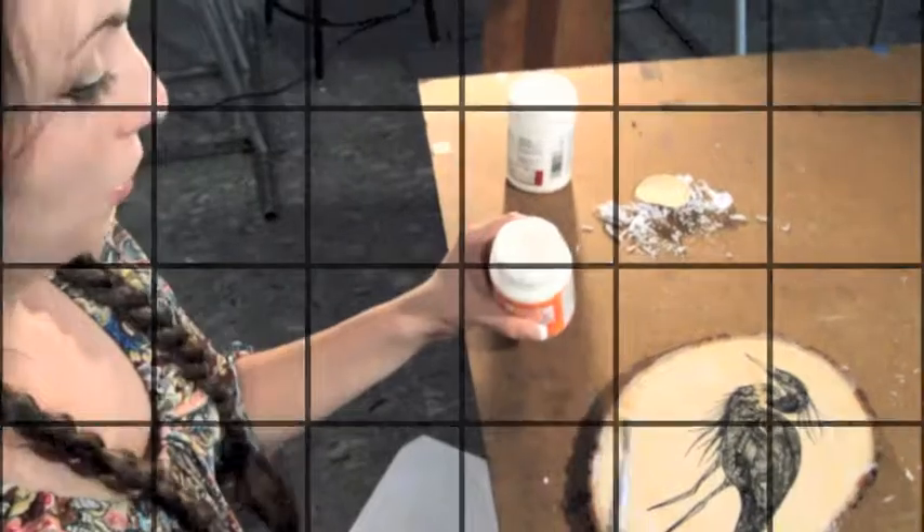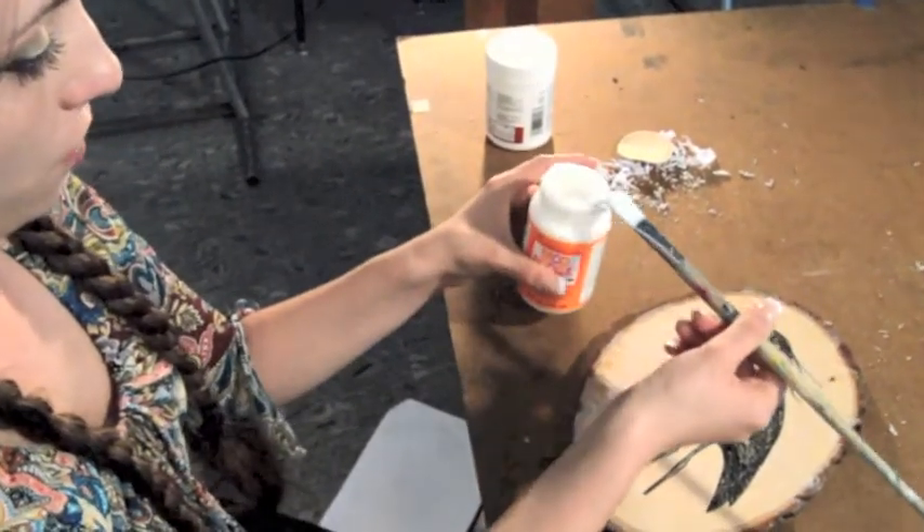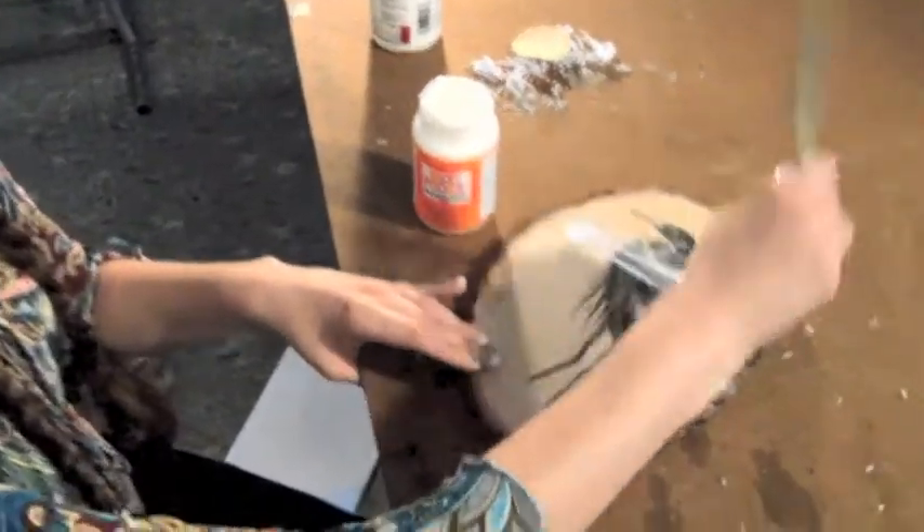Finally, take a look. Once you have most of the paper off, you want to take some Mod Podge and a paintbrush and seal the deal.